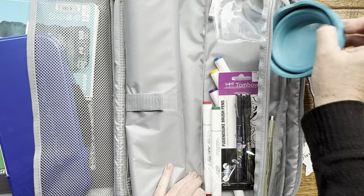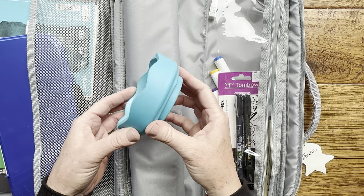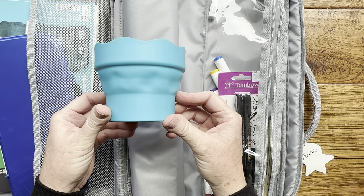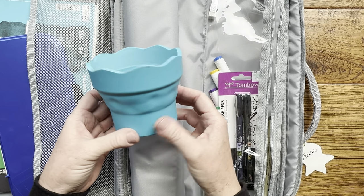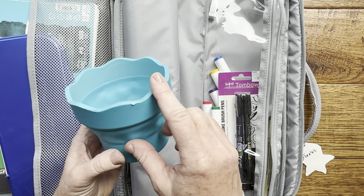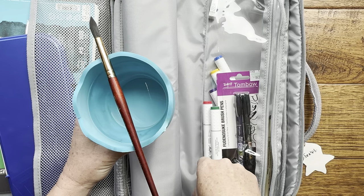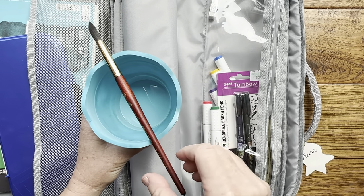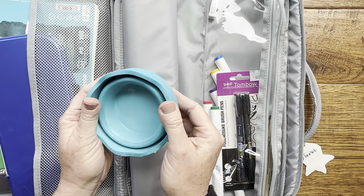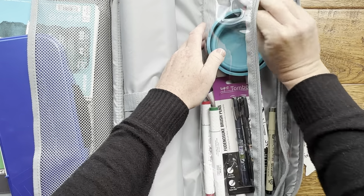The other things I like to include in the kit are some kind of water container. This is a great little plastic container that folds up and just pops out when you need to fill it with water. I ordered this on Amazon — it was fairly inexpensive, about $7 or $8. I love that this edge is scalloped so you can rest your brush across the water pot when you need to. It folds up when you're done and you can tuck it back in.